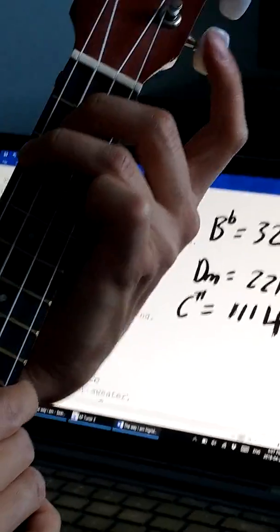And another chord you learned — I think you learned it in the last song, which you played really well today — was three, two, one, one. Ring, middle, index, index.